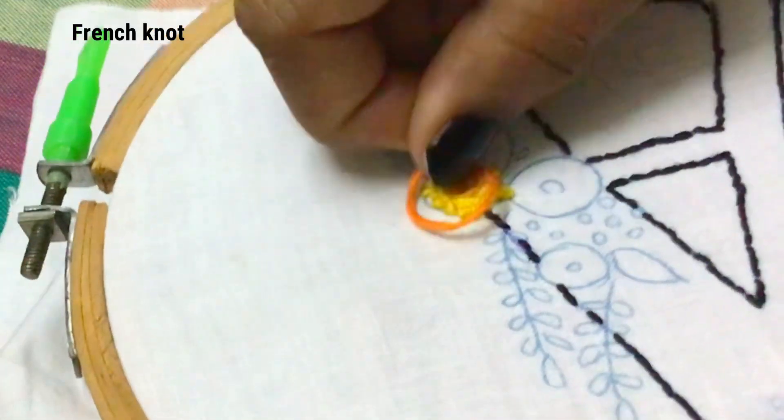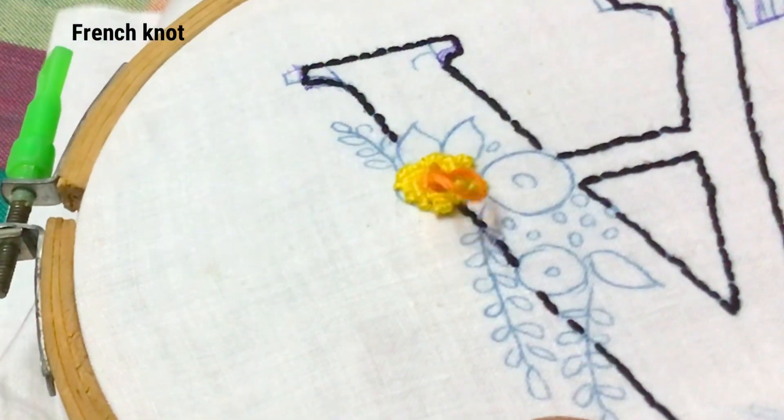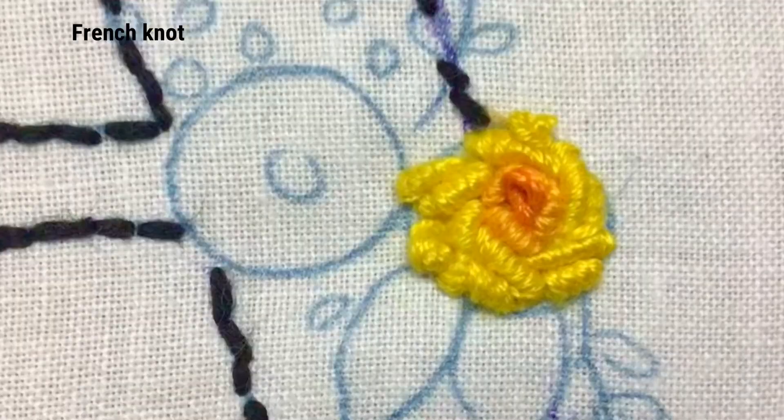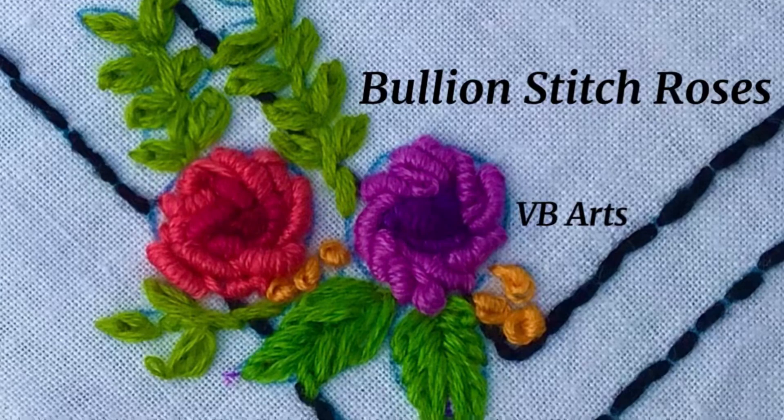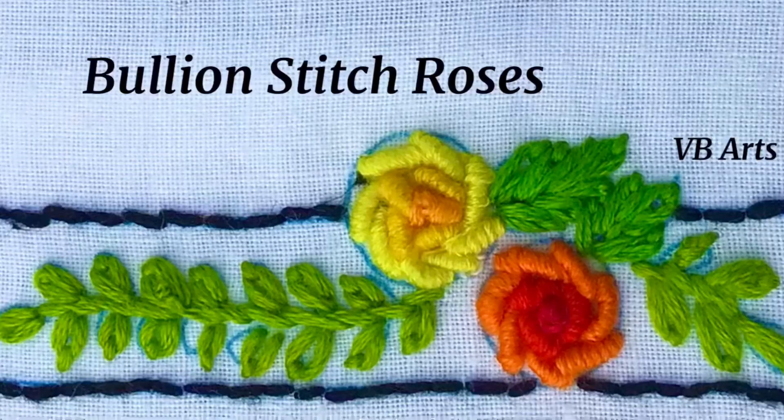Now we have finished the rose. With this same bullion stitch I have done yellow, rose pink, blue, red, and violet roses in all three shades. Thank you.